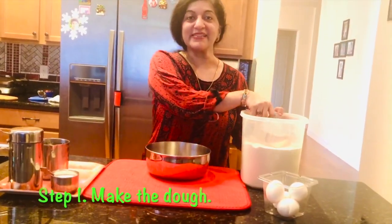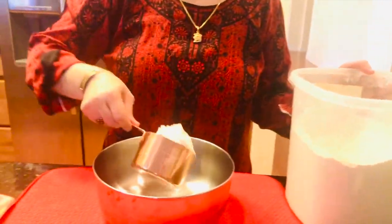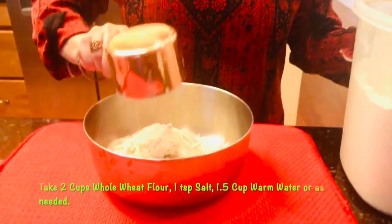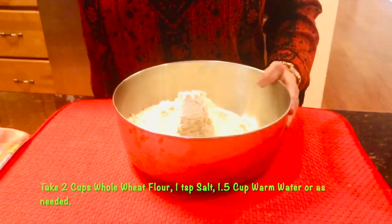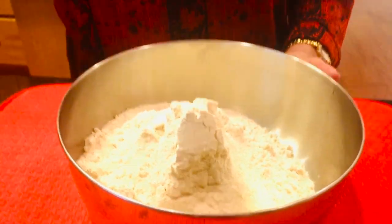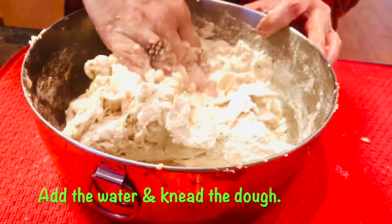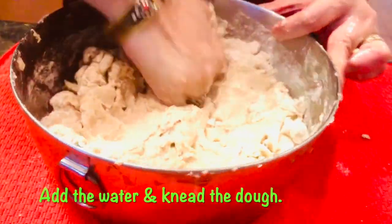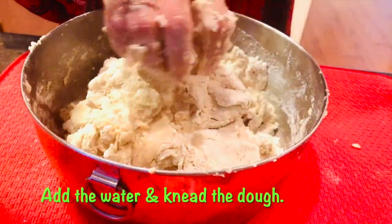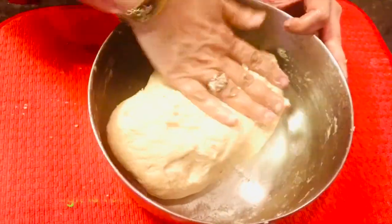The first step is to make the dough. For that, I'm going to take two cups of wheat flour in a bowl. I'm going to also put a pinch of salt and start kneading the dough. Add some more water. Now that our dough is fully ready, let's move to the next step.